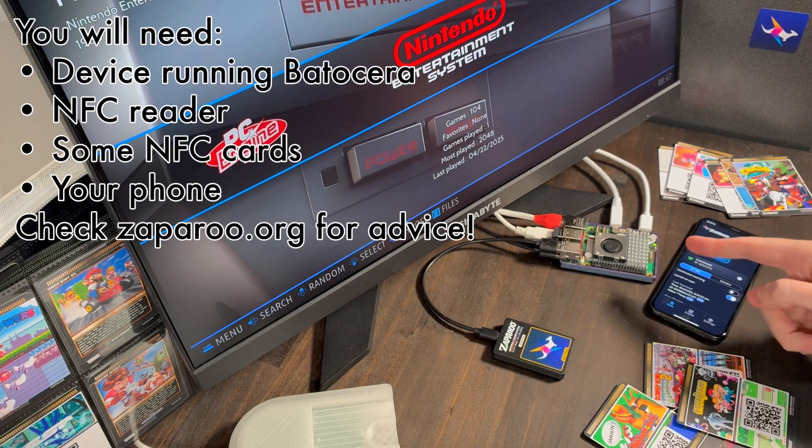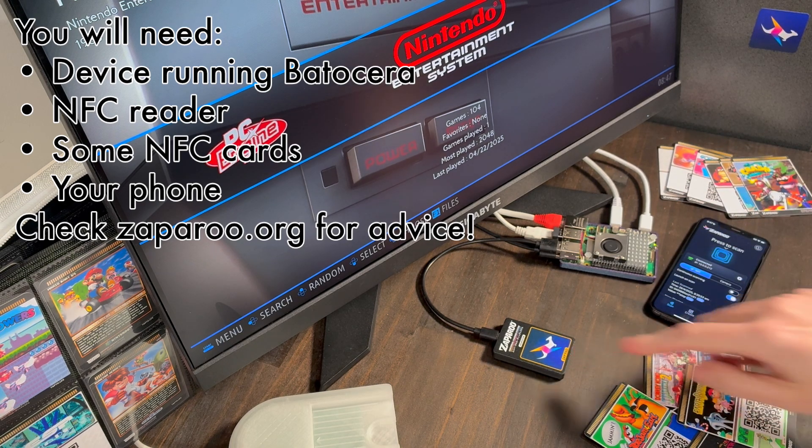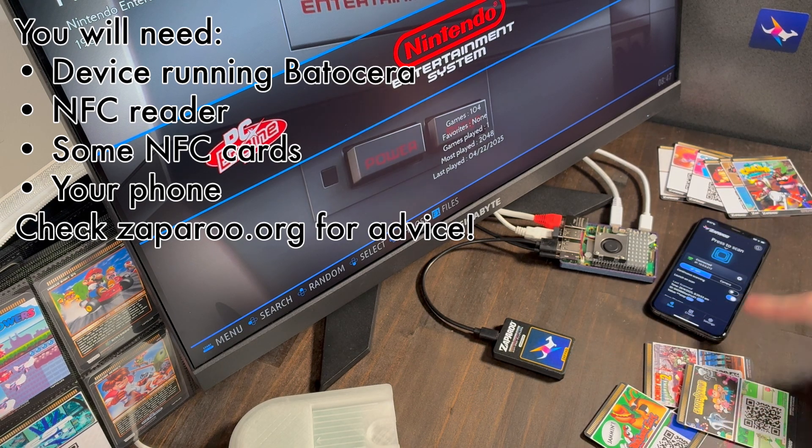I've got a Raspberry Pi 5 running Batasera, an NFC reader, some NFC cards, and my phone with the Zapparoo app — we'll use the app in a bit to set up the cards.